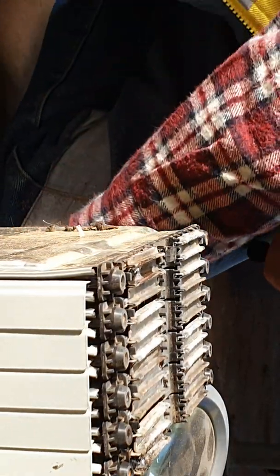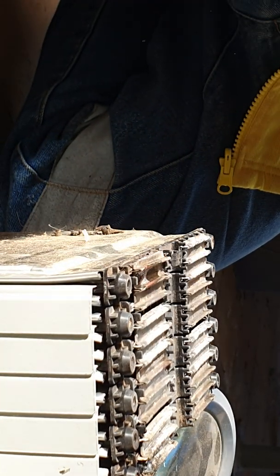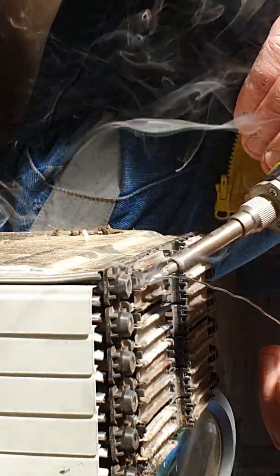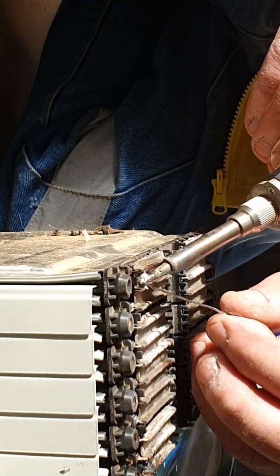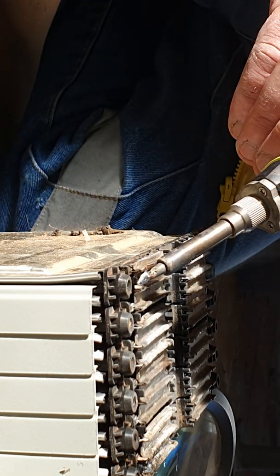Right, we're going to do the other one now — same thing. We'll put some solder on the soldering iron, a little bit more, a big dollop. It seems to want to freeze as the heat takes it away, but what we're trying to do is get enough heat into it.